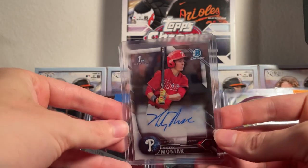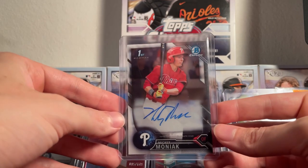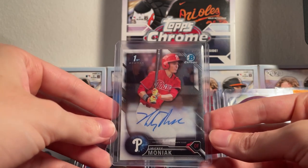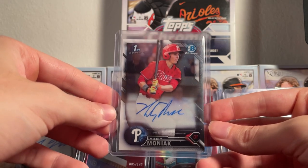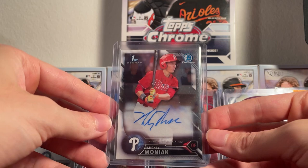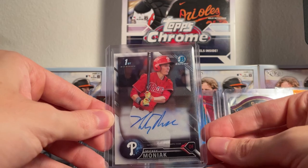Next one is going to be a Mickey Moniak autograph Bowman Chrome First Edition. He's been one of my favorite players on the Angels — I'm a big Angels fan and I do have one of his jerseys as well. I saw this on eBay and just had to buy it. Hopefully Mickey Moniak can be a great addition for the Angels.